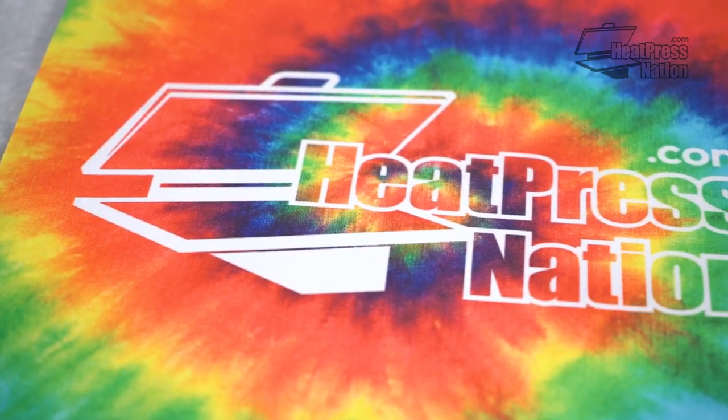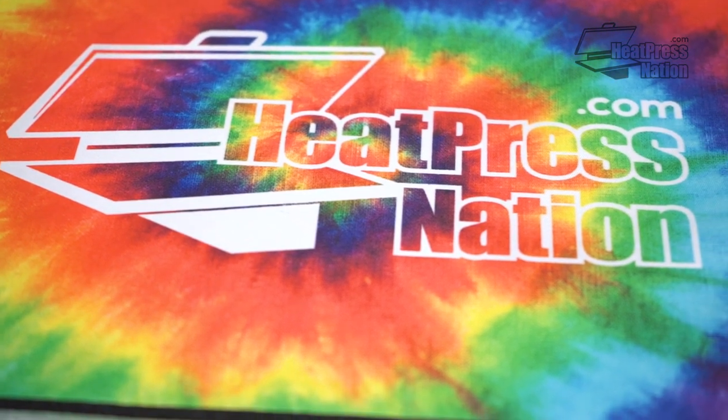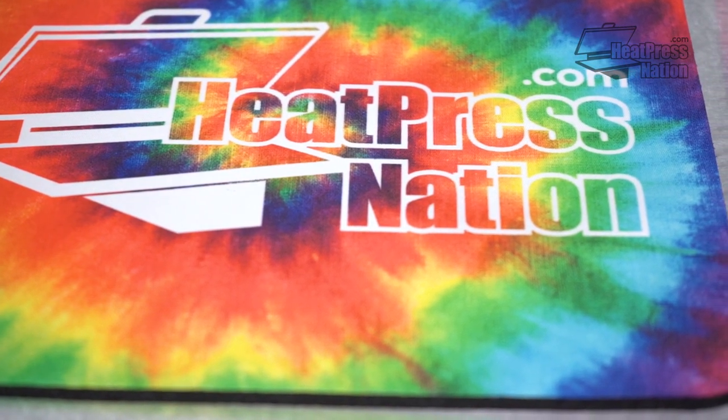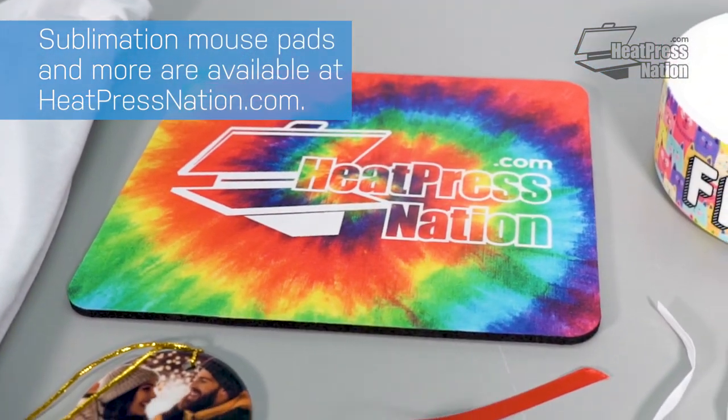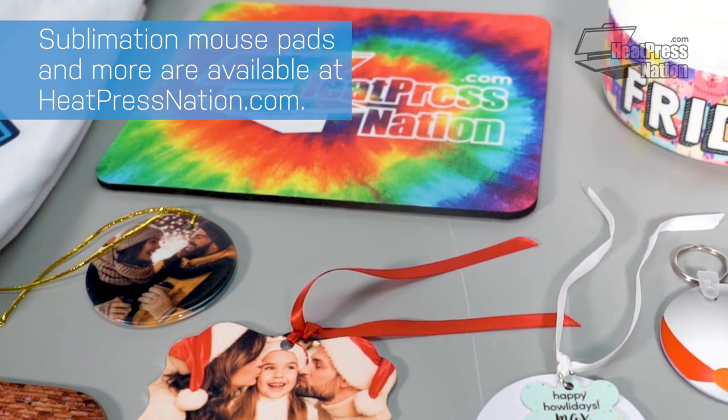Whether you'd like to press your company logo or maybe a photo of your family and friends, these sublimation mousepads are going to look amazing. Go to heatpressnation.com to check them out, along with our huge variety of other sublimation blanks. We'll see you next time!